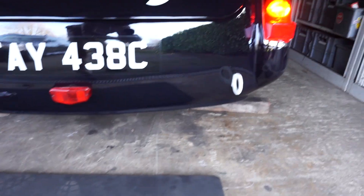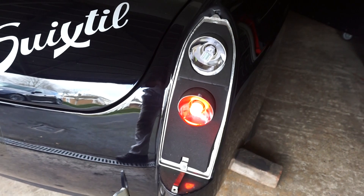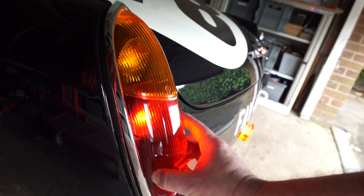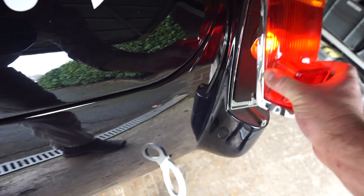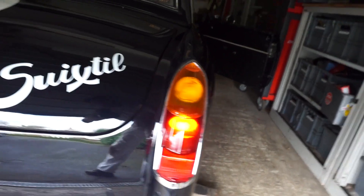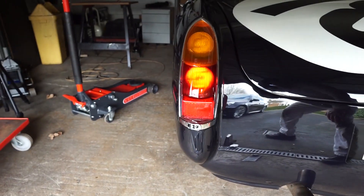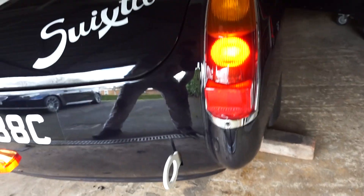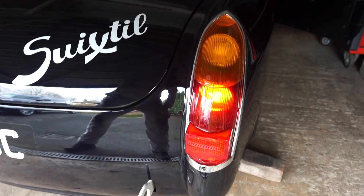Just to show you the difference at the back — on this side I've got the cap-type LED and over here is the Osram one, which is a square shape. Moving up and down so you can see the spot pattern — the cap type gives a certain pattern, and then on the Osram side you get a square pattern. Of the two, I think the little cap-type one is a bit better, so I'm going to stick with those for the rear of the car.